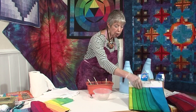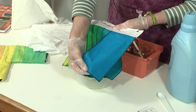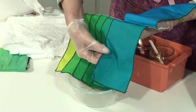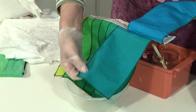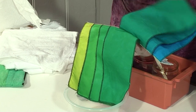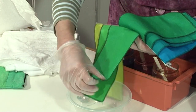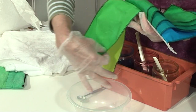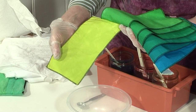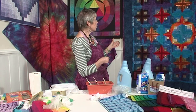Now I've got some samples here. For instance, this one was done with 5 spoonfuls of turquoise, this one was done with 5 turquoise with a drip of yellow, then 4 turquoise with 1 yellow, 3 turquoise with 2 yellow, 2 turquoise with 3 yellow, 1 turquoise with 4 yellow, and yellow with a drip of turquoise.